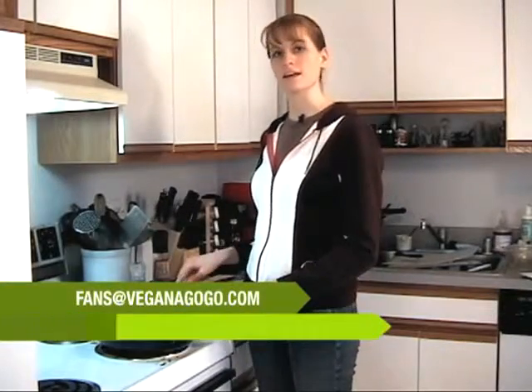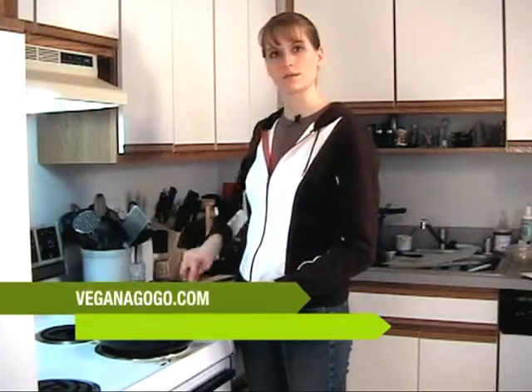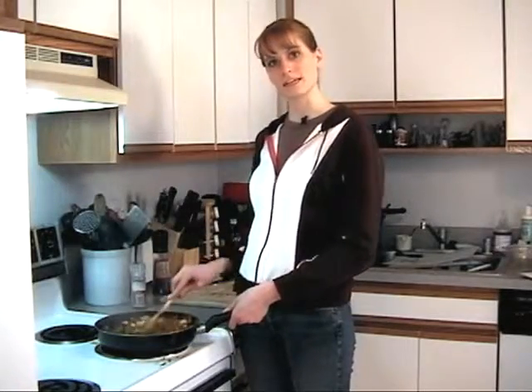If you'd like to send us any recipe ideas or comments, you can do that at fans@veganagogo.com. If you just want to check out the recipes or look at our website, you can do that at veganagogo.com. Thanks for joining us and we'll see you next time!